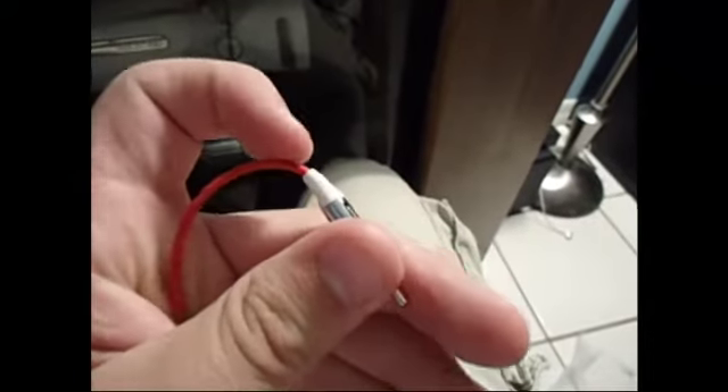If you guys notice, the red is right and the blue is left — it's actually pretty cool. And then they have this white thing over here which is to make it so whenever you do bend it, like if I bend it like this, it won't bend as much and it won't break the wire.